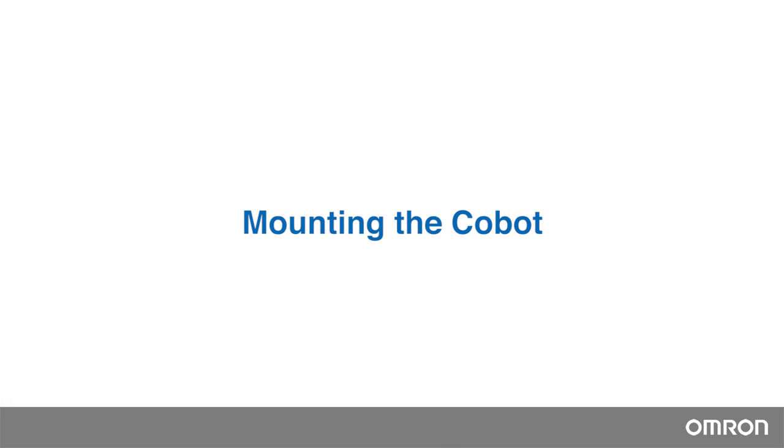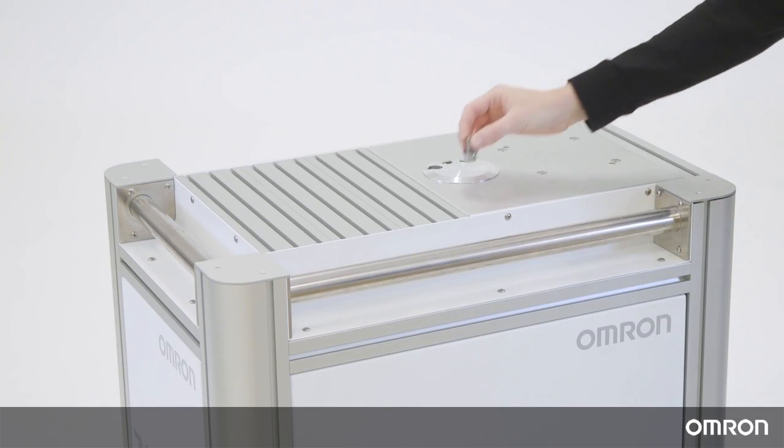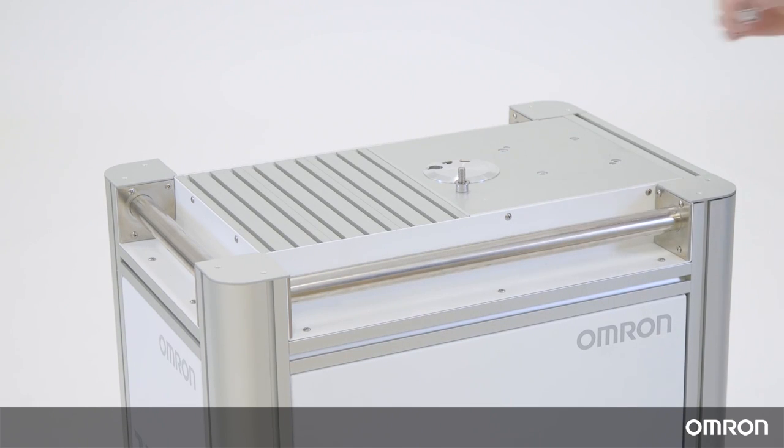Mounting the Cobot. The Cobot arm cannot stand independently after being removed from the carton, so you must prepare the mounting base first. In this video, we will show you how to mount the Cobot onto the mobile workstation, which is designed to easily transport the Cobot around so that it can be quickly put to use. If you are installing the Cobot on other surfaces, please refer to the hardware installation manual.